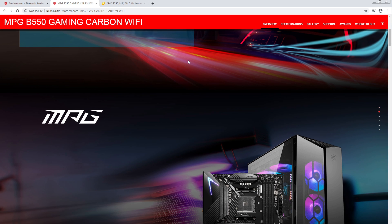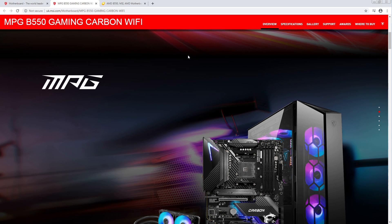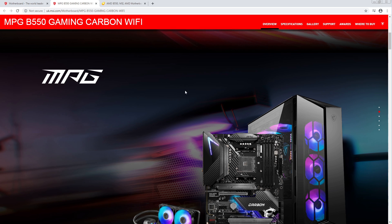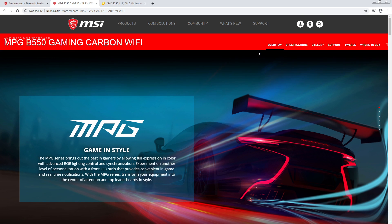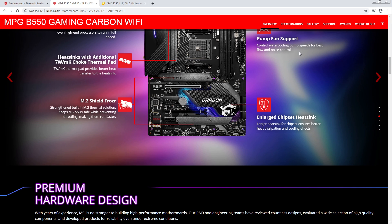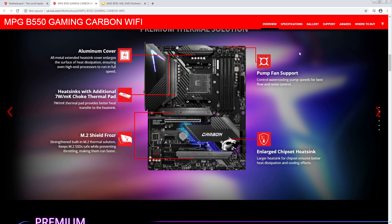With these, I actually have the best idea of what the competition is at the various price points. The aluminum cover — all metal extended — works really well. Having the entire rear IO cover just be one giant chunk of metal basically gives the VRM so much surface area. Not because there's a lot of fins cut into it, but because it's just huge. Like if you have enough volume, you're going to have a lot of surface area just because there's a lot of volume.